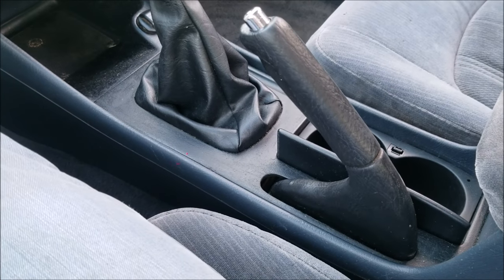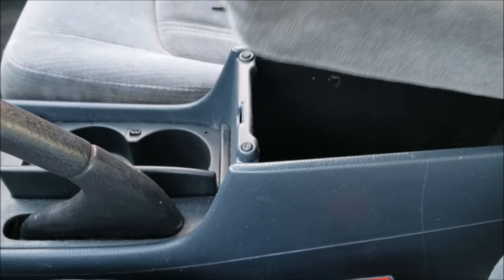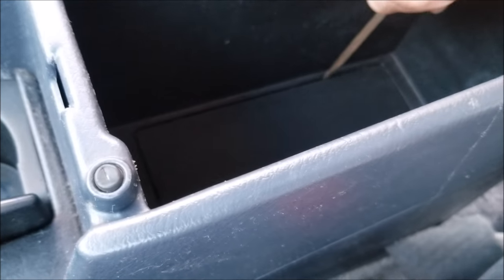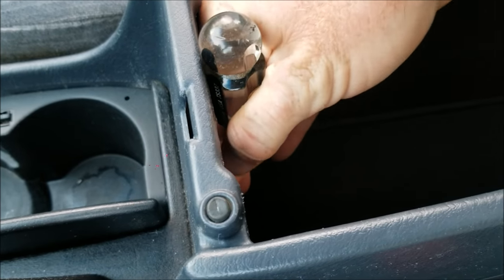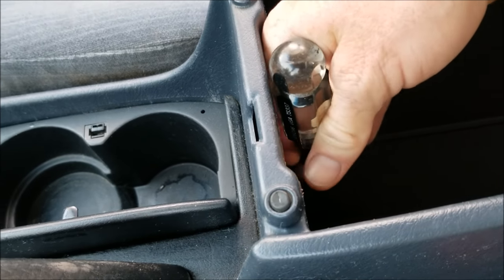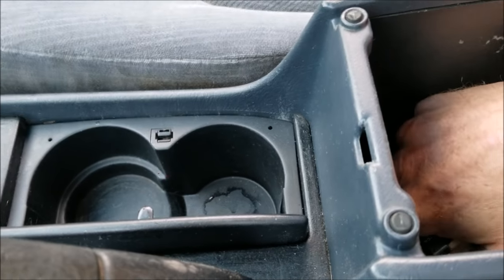In order to reach the adjustment, I'm going to open the center console and get down to the bottom. I'll use a screwdriver to pop this panel off down there. It's a bit hard to do while holding the camera, but I just popped it up.